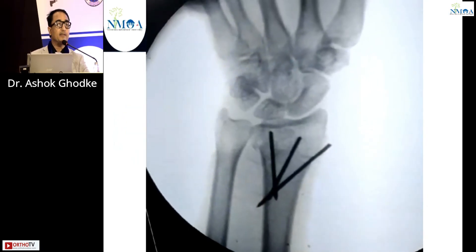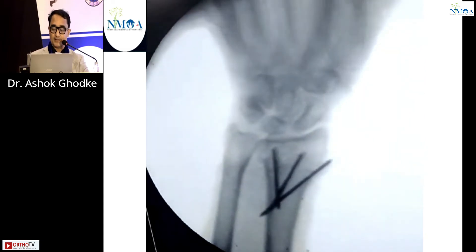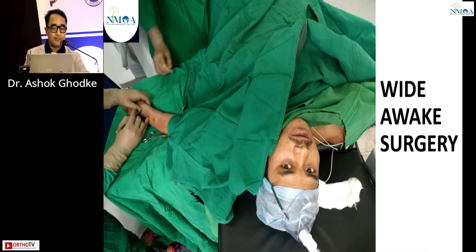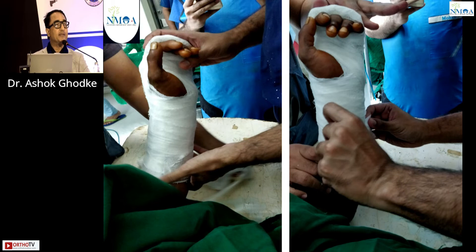Dynamic movements seen on imaging confirm the fracture is inherently stable. This can be done using the WALANT technique — wide awake local anesthesia, no tourniquet. An above-elbow slab is given; I always prefer a dorsal slab in full supination with the MCP joints free so that movements are possible.